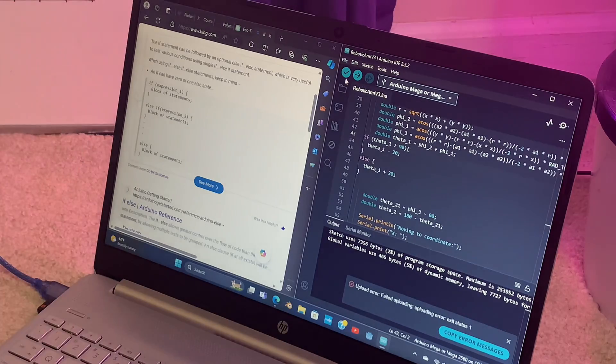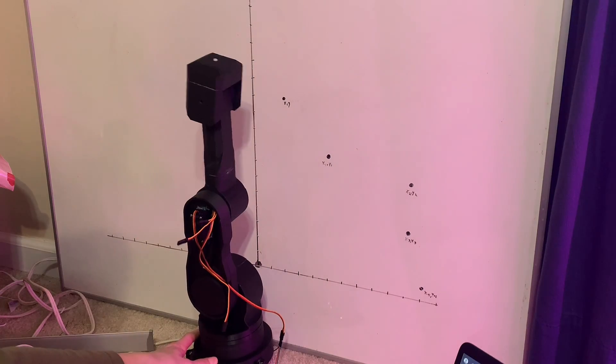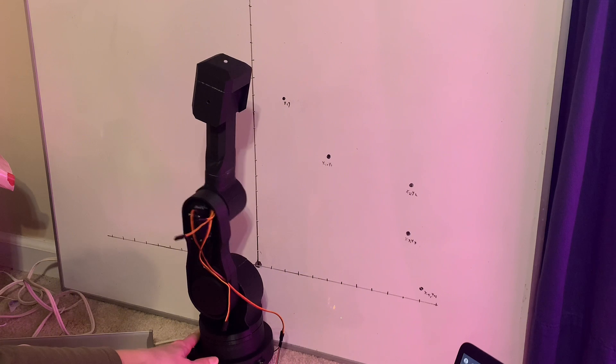Now that I have basically everything built and the basic code implemented, I now need to calculate the inverse kinematics. I will be linking all the resources and documents that I used, including videos, in the description down below if you are wanting to build one of these yourself.